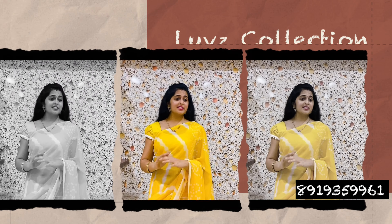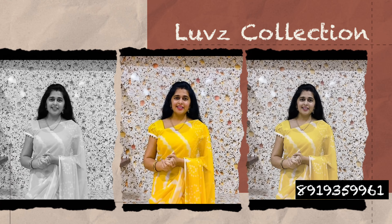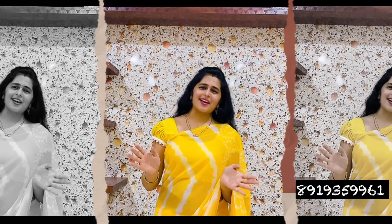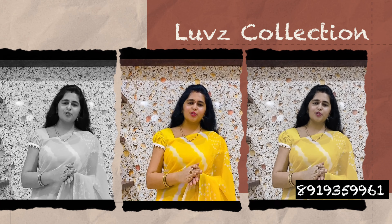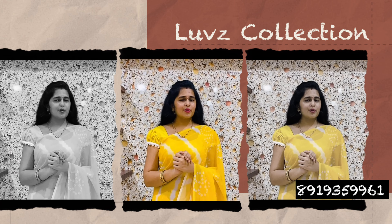I am going to show you a beautiful designer collection. These are complete lightweight designer sarees — very, very budget-friendly sarees. Before we see the items, I am going to show you the WhatsApp number on the screen.